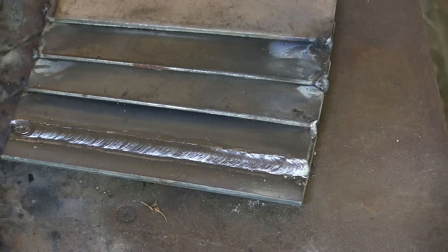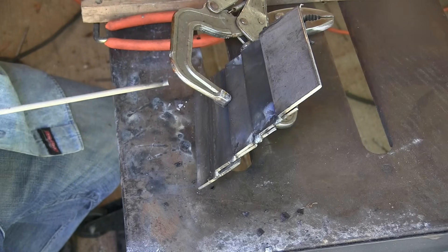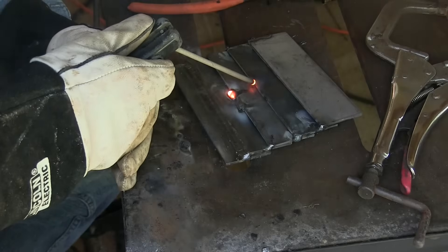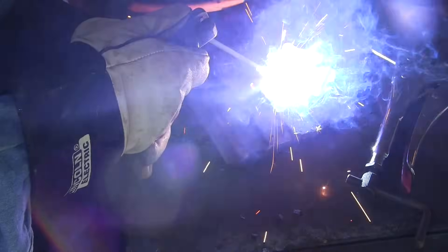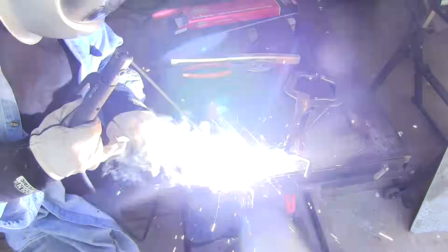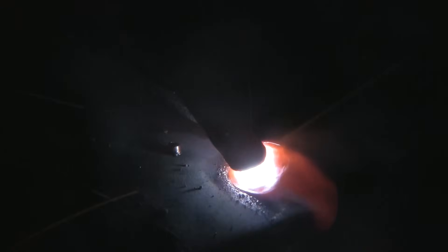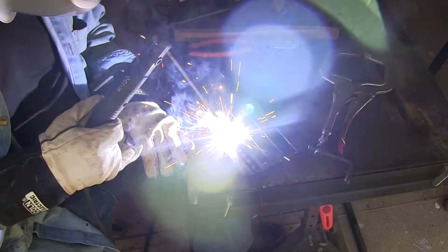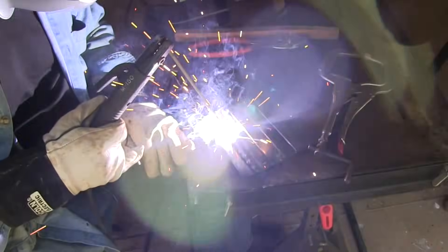I can see right now the thing's starting to bow a little bit. I'm going to have to put a few more tacks on it — probably should have realized that to start with. I'll put a few tacks midway, trying to make them a little smaller than the final welds so I can go over them without seeing them. A good tip there would be to use a little smaller rod for those tacks. I'm going to alternate directions too — every time I go from right to left, the next weld is going to be from left to right. I think it's good practice to go both directions early on in your training, as you will have to do that in the real world.